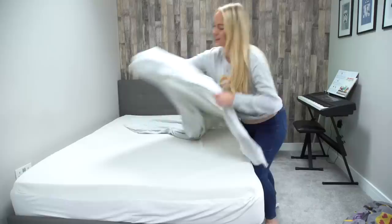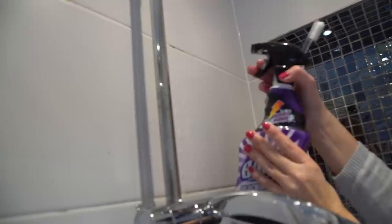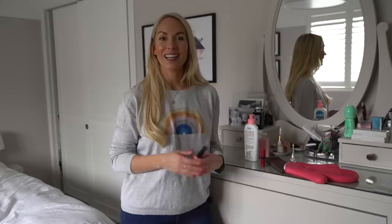Next up is to clean any black mold that you have in your bathrooms. It doesn't matter how much I wash our shower — every now and then we will get some black mold. I use this Silic Bang Black Mold Remover; I really rate it, but it is quite potent. When you spray it on, make sure you open a window and close the door because it smells quite strong. Just leave it on for five minutes, then wash it off with a toothbrush. It comes off really, really well.